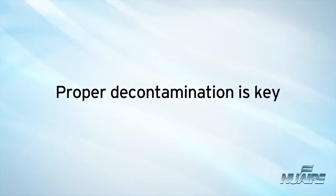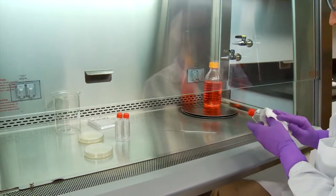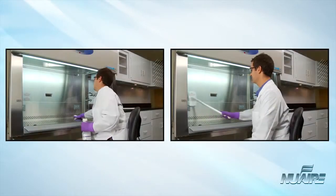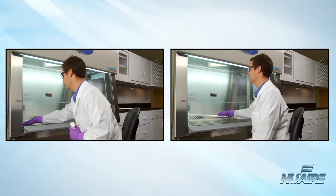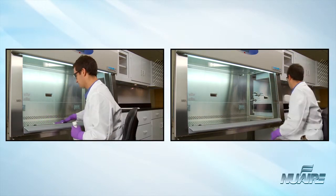Enclose any items which have been in contact with the agent and decontaminate the surface. All containers and equipment should be surface decontaminated and removed from the cabinet when work is completed. At the end of the workday, the final surface decontamination of the cabinet should include a wipe down of the work surface, the cabinet's sides and back, and the interior of the glass. If necessary, the cabinet should also be monitored for radioactivity and decontaminated when necessary.